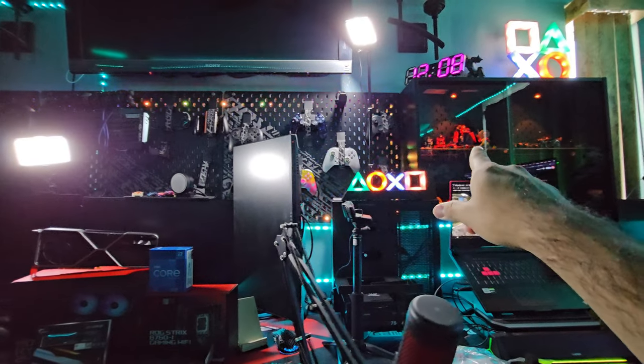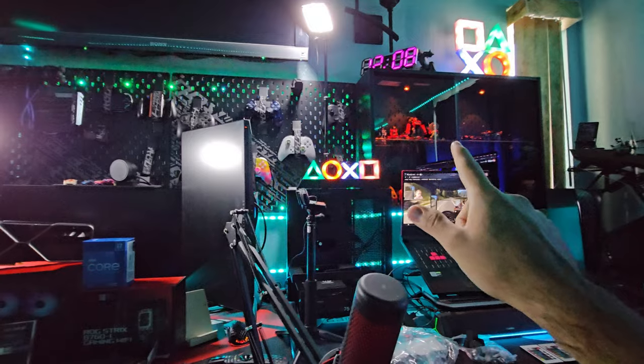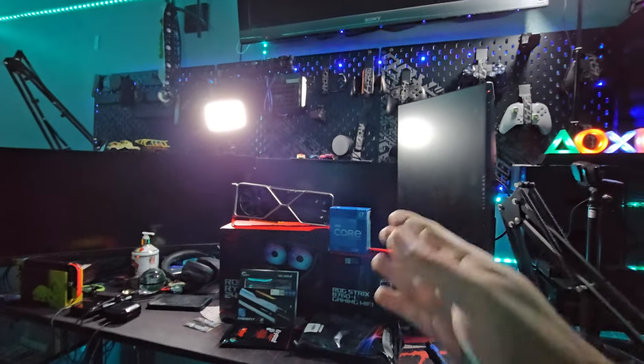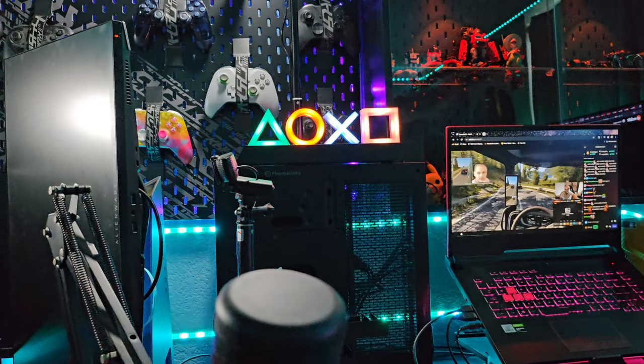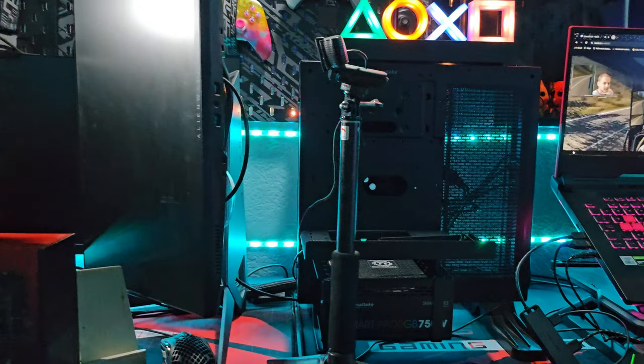For those curious, this is a Thermaltake P1 case — the smallest ITX case from Thermaltake. I love the look of it, it was actually my very first gaming computer and I kind of missed it. I've reorganized my desk, installed brand new pegboards from IKEA and from ASUS, and also set up my monitors. It's time to get back to streaming and making YouTube videos.